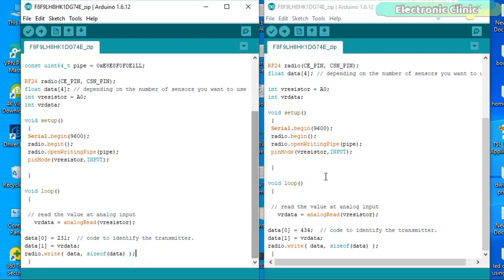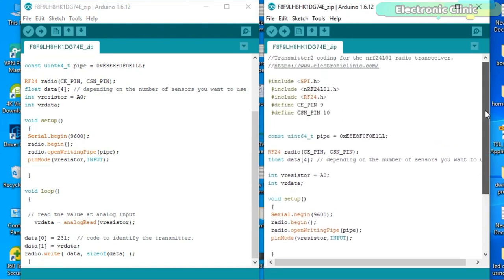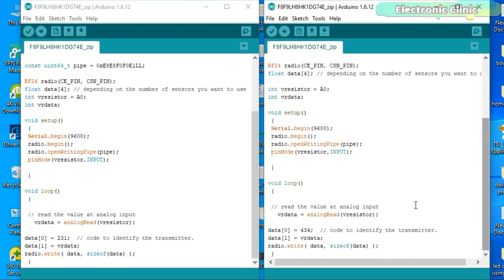The transmitter number 2 code is exactly the same, except the value stored at location 0, which is 434. If you have another transmitter, all you need is to use a different number. Make sure to use different header values, otherwise the receiver won't be able to identify from which transmitter it's receiving the data.